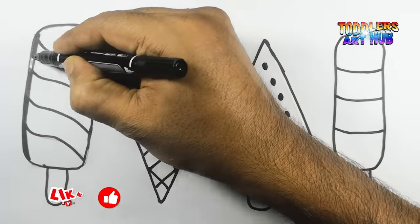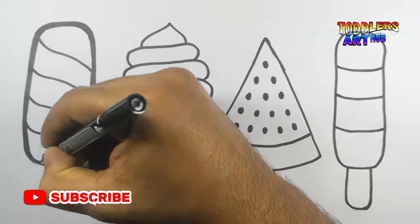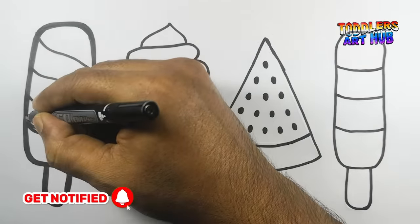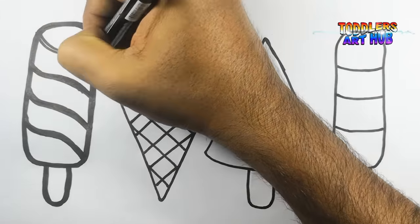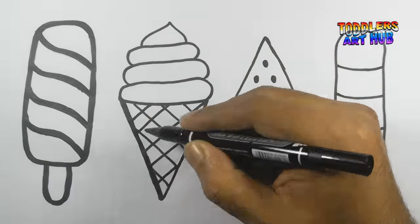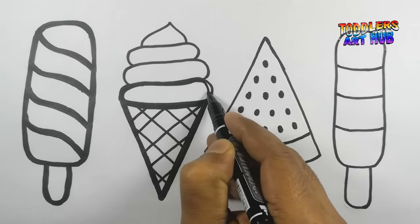Now that we've sketched our ice creams, let's make the outlines bold and sharp with our trusty black color. This will make them pop off the page.